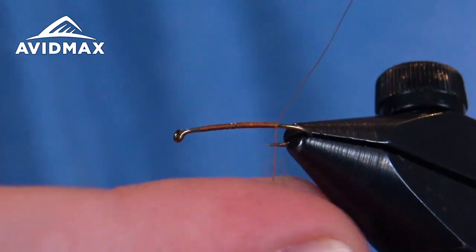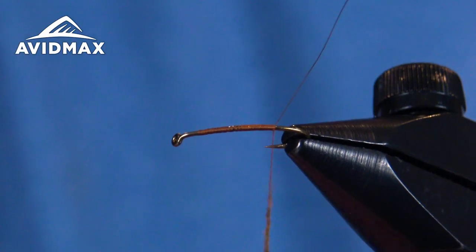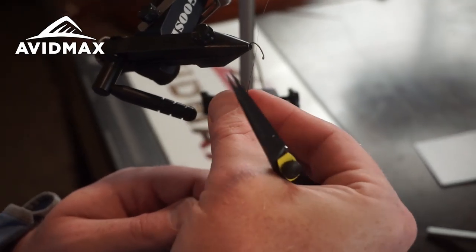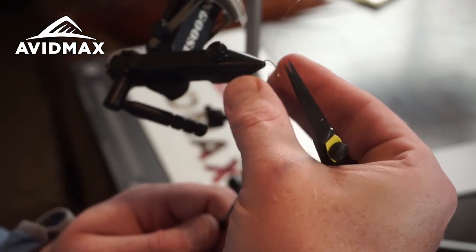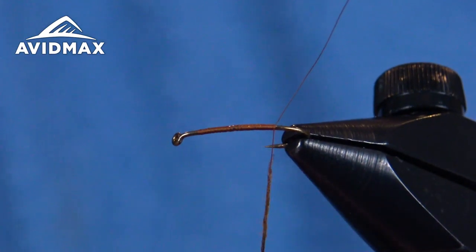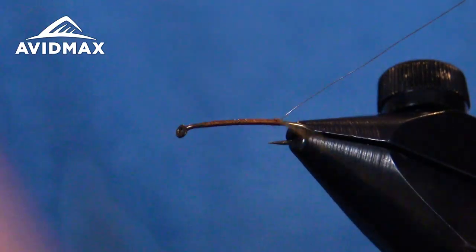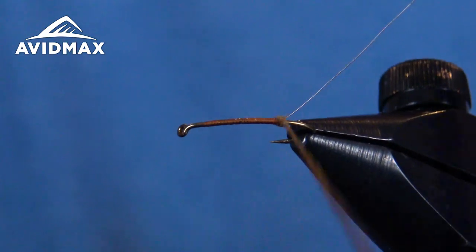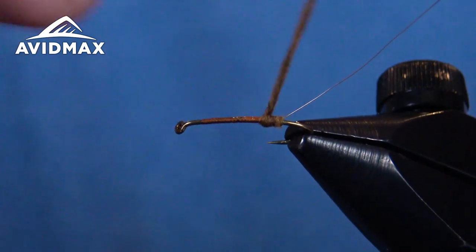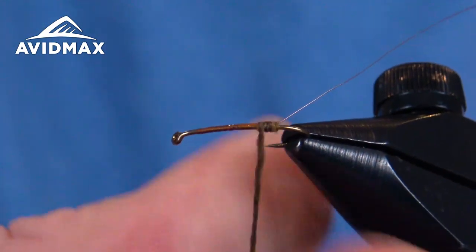A little bit of a darker elk hair option here. Great pattern with a lot of different color options. I'm sure everybody is aware of and has fished the good old elk hair caddis. Dub a nice body out here with a little bit of a taper to it as we go forward, keeping a tight noodle on it.